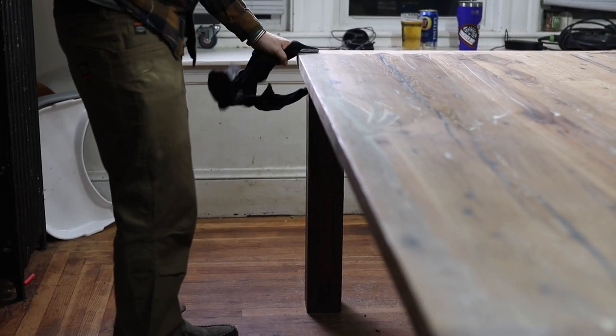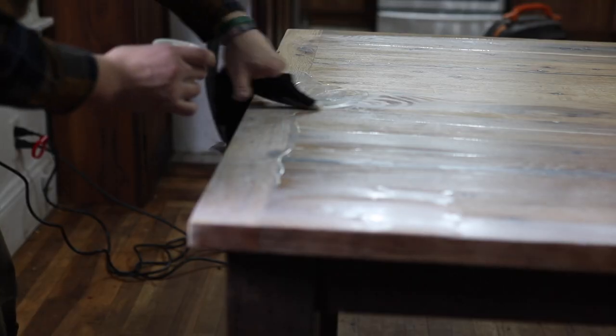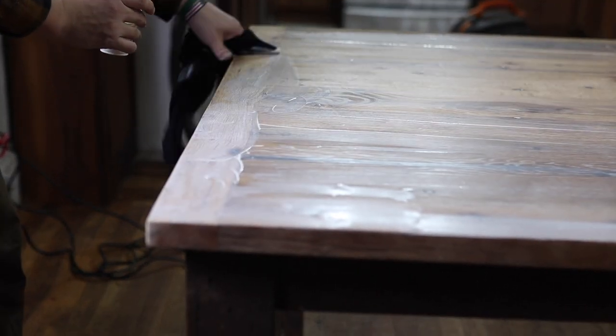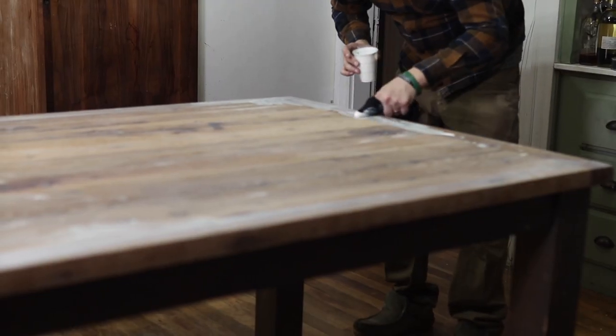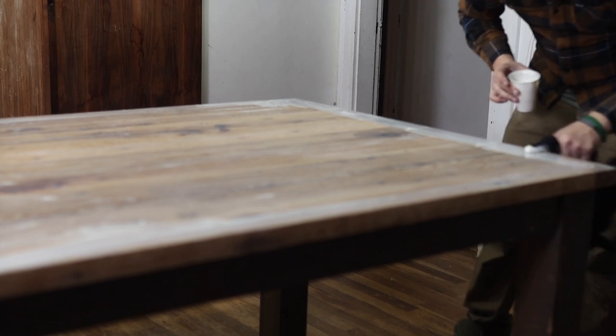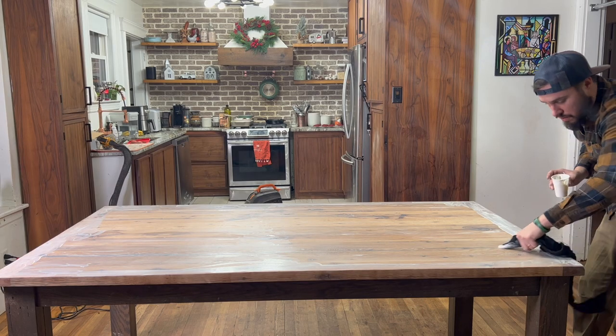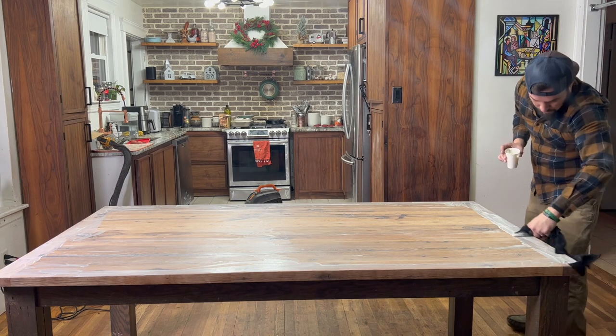This is a white oak table and it adheres to everything. What's great about this finish is that it molecularly bonds to the fibers in the wood. So if you try to put on a second coat, there's no fibers exposed so it's not adhering to anything. If the wood table is expanding and contracting, you're not going to get any splitting or cracking in the finish because it's bonding to the fibers.